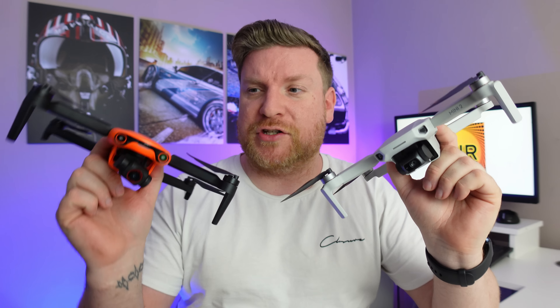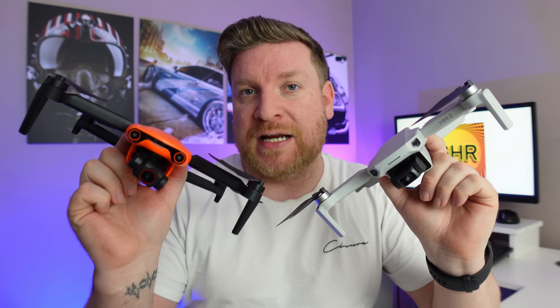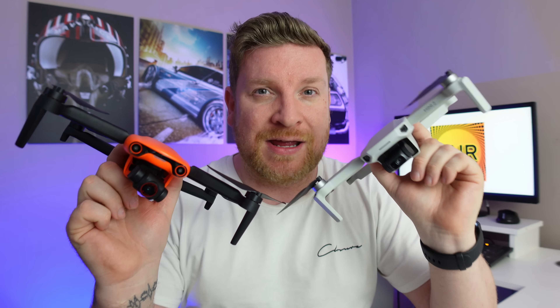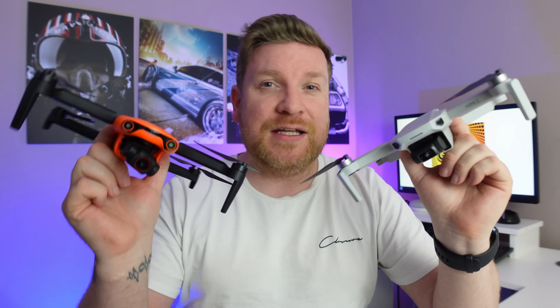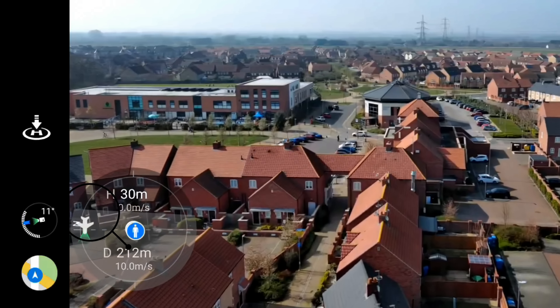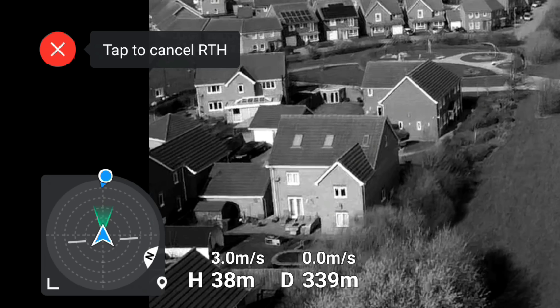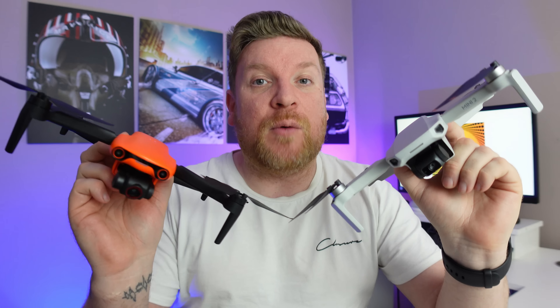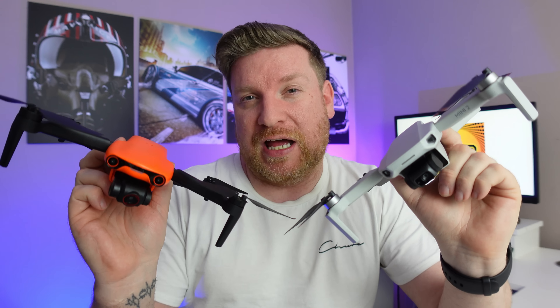Discussing the results: firstly, the Autel got a satellite lock in 31 seconds while the DJI Mini 2 took a minute and 32 seconds — another point to the Autel. Secondly, during the Autel flight I was at one point pointing the controller roughly 90 degrees away from the drone's actual position and it still maintained an absolutely solid signal. On the DJI Mini 2 flight, by contrast, you can see via the compass that I was pointing the controller directly at the drone throughout, yet we still got a full disconnection and failsafe return to home.